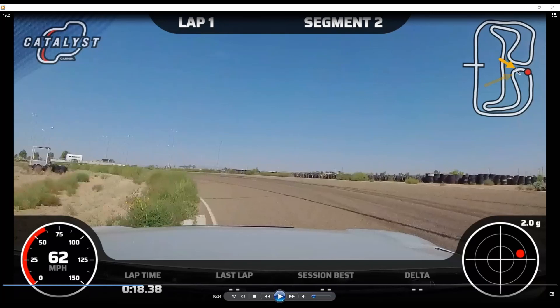I want to get to this portion as fast as I can, then I know I'm going to have to bleed off speed down to about 40 miles an hour or less to apex this corner and start our journey down to turn 5.